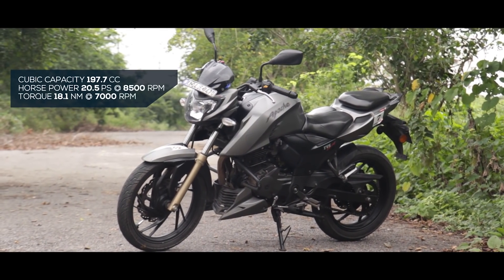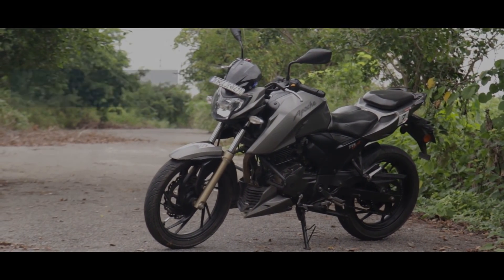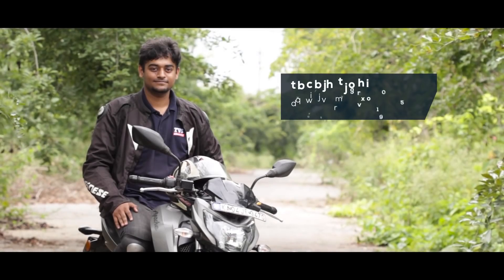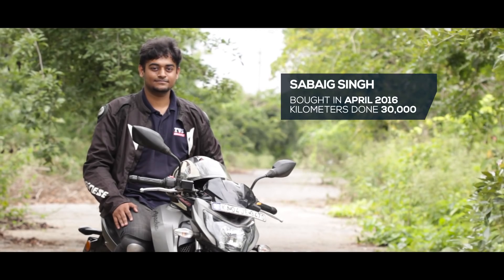The TVS Apache RTR200 4V is a huge improvement over the earlier Apaches, especially when it comes to refinement. Sabaig, who joins us today, is one of the first owners of the Apache 200 and brought home his machine in 2016, almost immediately after its launch.